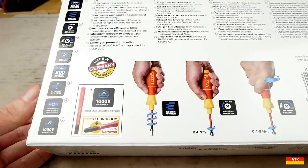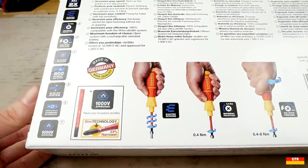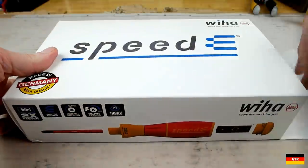While the Speed E has been available in Europe for some time, it was only introduced in the USA a couple months ago. Going into a couple of differences between the international versions and this set: there are three versions of the international set which differ in the number of bits and torque adapters available with them. The set available in North America is similar to the first one but has a different selection of bits. I am glad that they toned down the packaging from what the international version comes in.